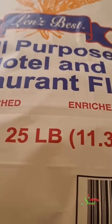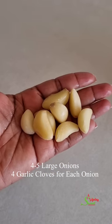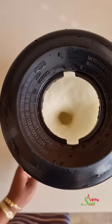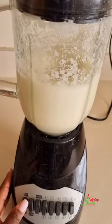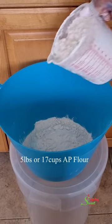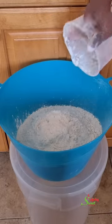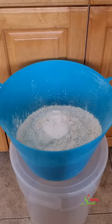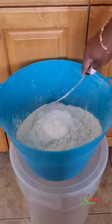So here we have our restaurant-style flour — this flour is amazing. We got the 25-pound bag, we have our onions and garlic, and we're going to blend everything together. Now if you have a machine to mix the whole 25-pound bag then great, but if you do not have a machine and you'd be using your hands, you want to divide this into five parts so we'll be making five pounds at a time.